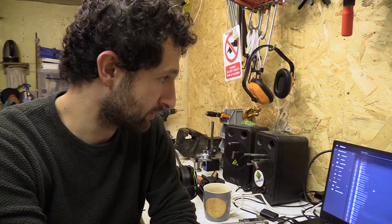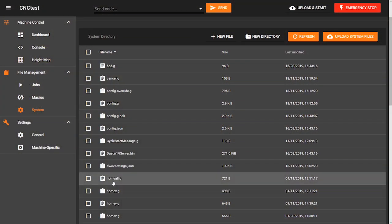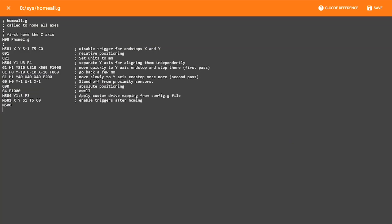Then you've got your system directory — there's loads of stuff in there. I've been slowly editing these to show you my homing cycle. I've enabled two axis homing on the Y because I've got two motors, I've set up two proximity sensors, and this allows me to auto square the machine. That was one of the main reasons why I moved to Duet with the larger machine — the possibility of setting this up.